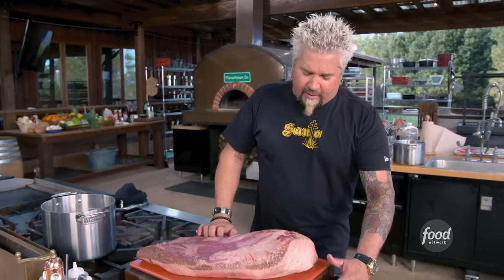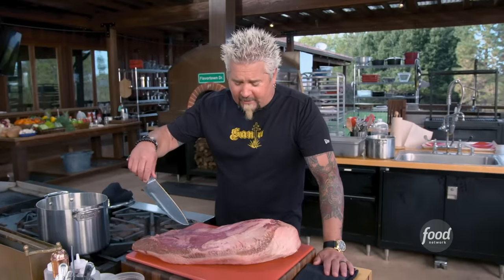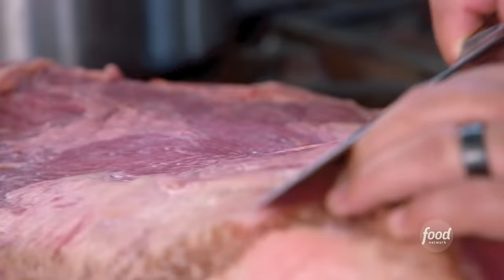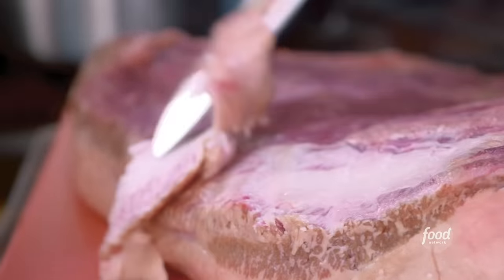Now let's talk about the brisket. This is the barbecue machine right here. Tons of fat, tons of meat, all connected. And cooked the right way — out of bounds, some of the best you'll find. So we're going to trim off some of this fat. I don't want to have too much, and I want to get to my meat.